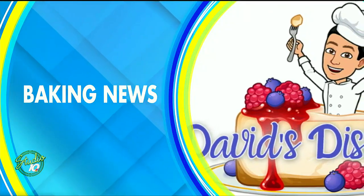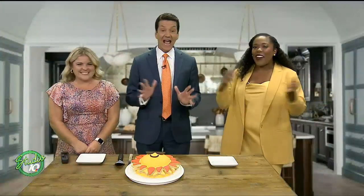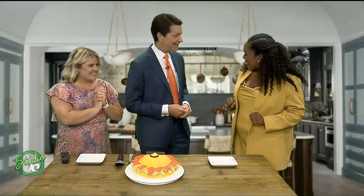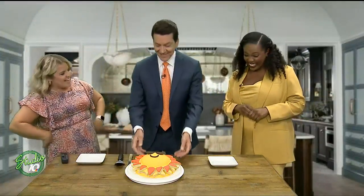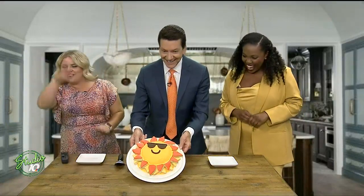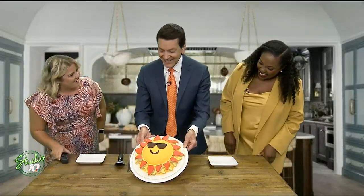It is sunny inside because we have baking news. WILEX anchor David Andrews is back with another dish. Look at this guy — he has sunglasses on and it's full of sun. We don't need that outside, we got it right in here. Sunshine.